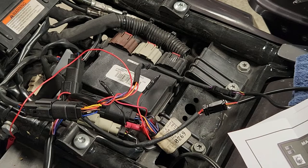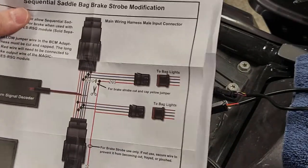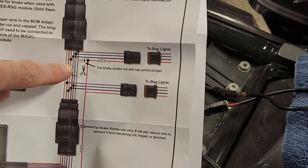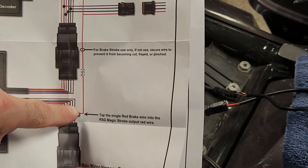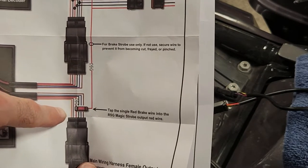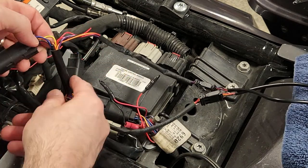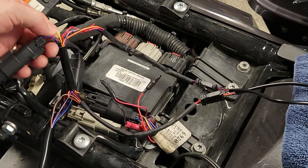The turn signals worked, but they did not strobe when the brake was applied. To make that happen, we have to follow the instructions to cut a yellow wire and tap in using a mod tap connector. It sounds a little confusing, but what I'm seeing here is the yellow wire we need to cut.